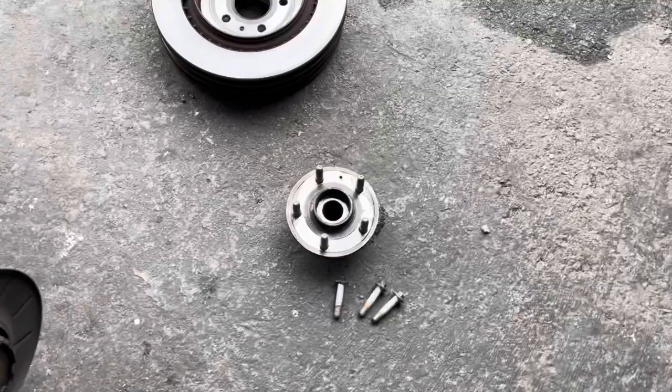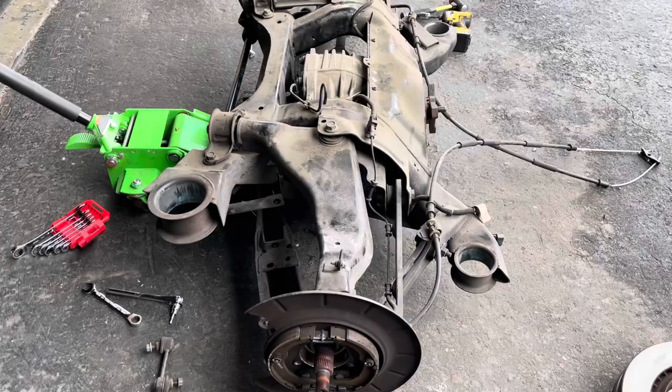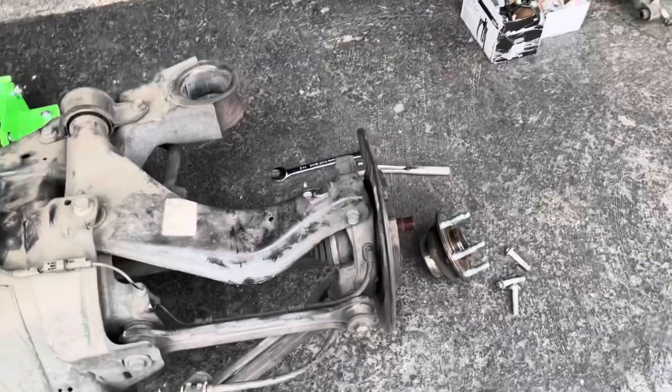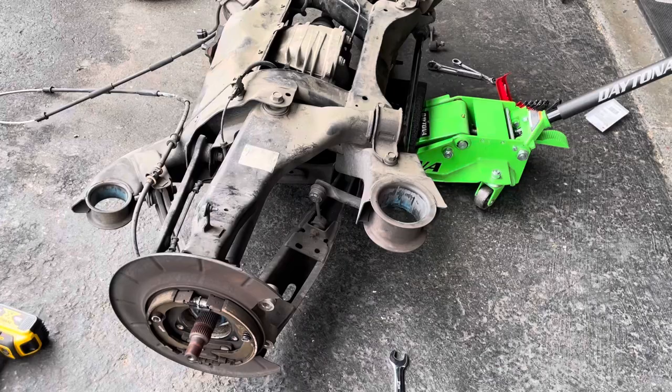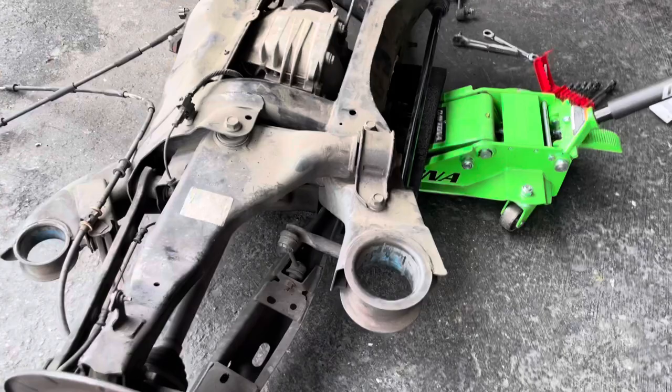I'm just in the middle of disconnecting everything I can. I'll get that differential out soon — drain it. Hasn't been too bad, as long as you have the right tools to get it out, it makes it so much easier. I'm about to take this rear sway bar and link out, and then take the sway bar out, and just keep going from there. Upper control arm bushings will be next.